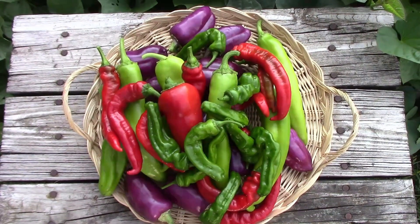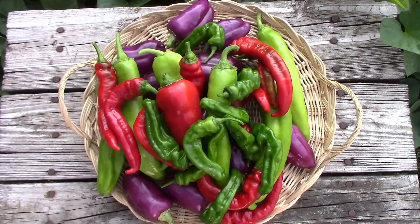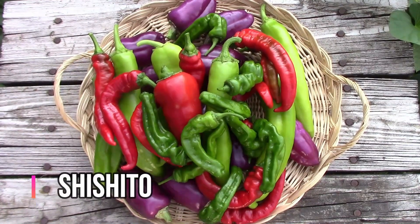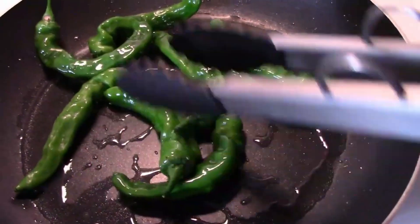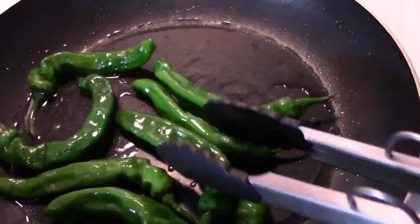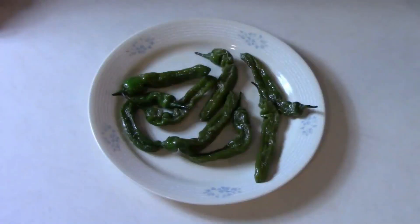Those twisted looking, slightly bumpy appearing green peppers you see are called Shishito, and those are one of our favorite peppers to eat. I like to put a little olive oil in a pan and then heat them until they're blistered a little bit, and then lightly salt them, and we usually don't have any trouble eating a whole plate.